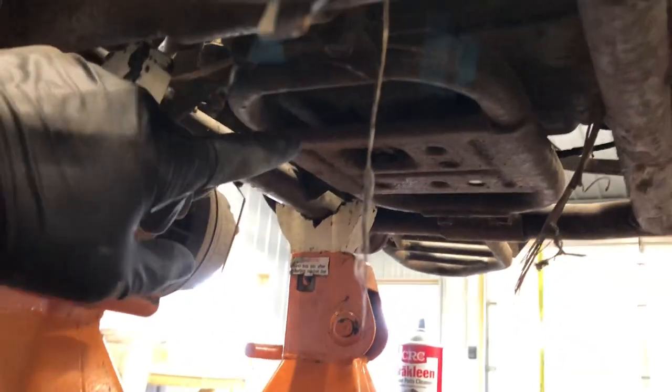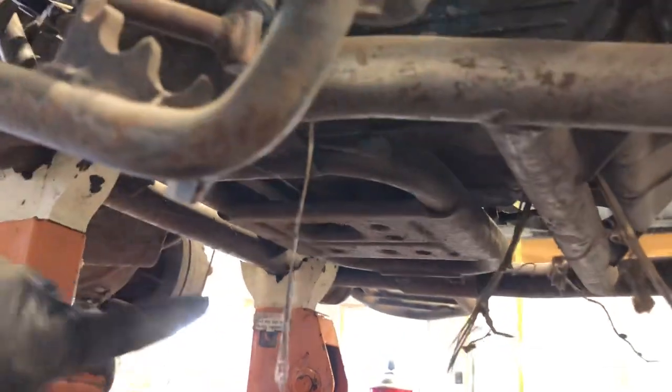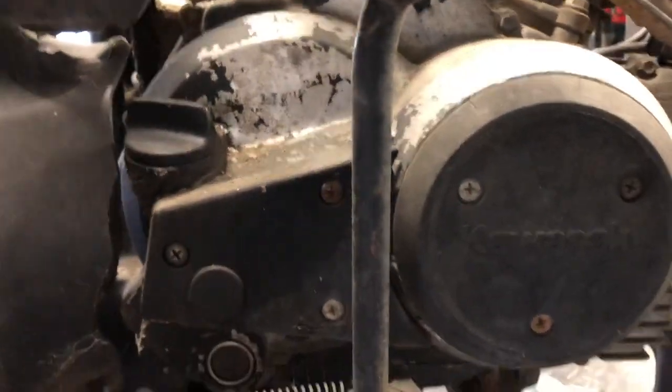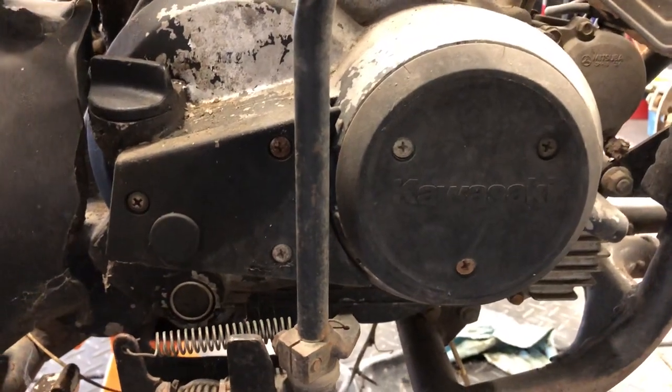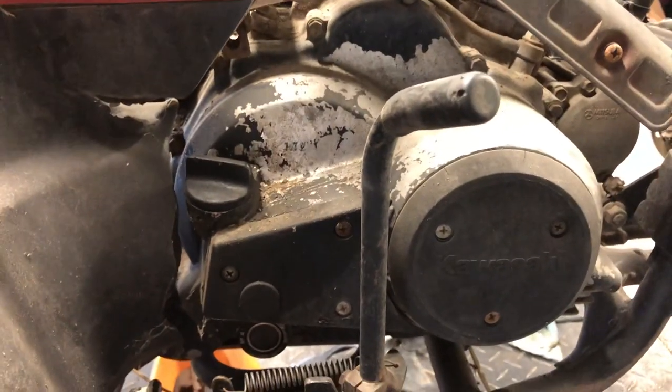One more thing — we've got our drain bolt here. That is generally a 17-millimeter bolt right in the middle of that skid plate. That is how you drain the oil. You want it warm before you drain it — it doesn't need to be hot, but you want to turn that motor over several times to get it stirred up and get the debris out of there. That is an overview of the Bayou 300 Kawasaki.